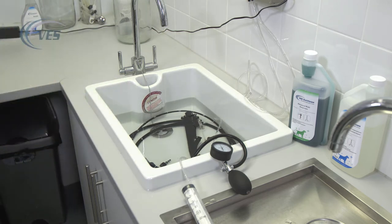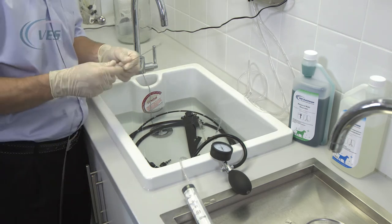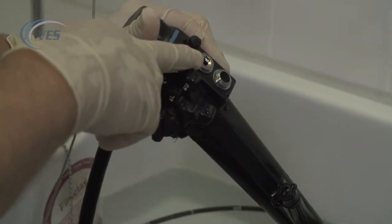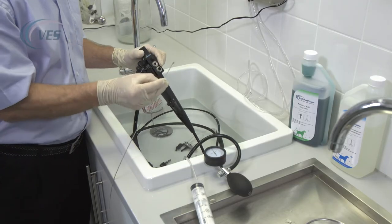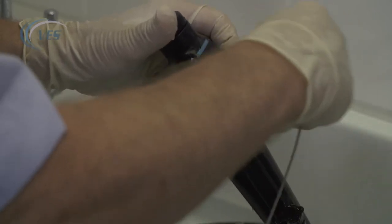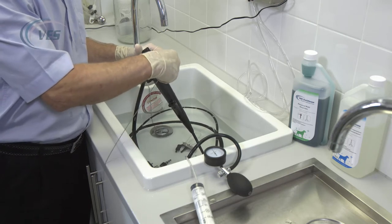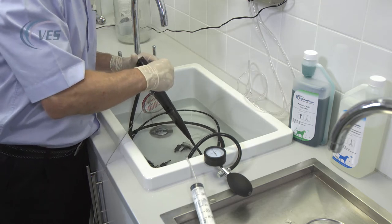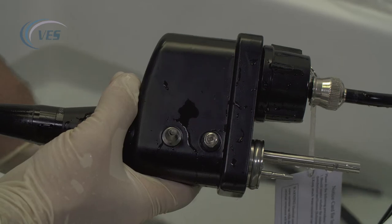The next thing we need to do is to actually brush through the channels in the scope. There are three channels that we're going to brush and these are located in the control body in the red port. There are two holes in the red port and we're going to brush through the biopsy port. We insert the brush using short sharp movements, as you would introduce biopsy forceps, and feed it all the way through the scope. The first hole that is straight ahead will actually come out of where your suction pump fits.